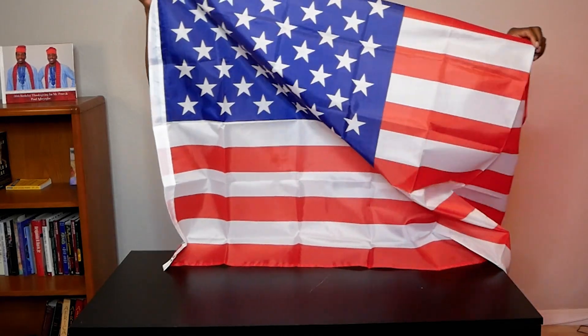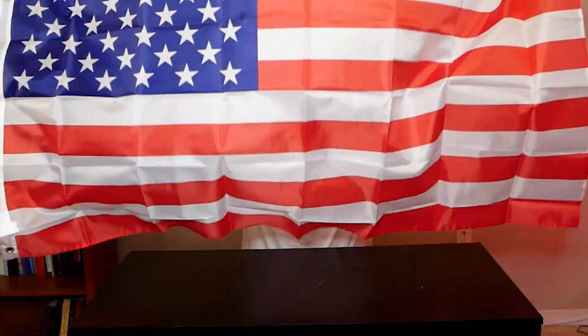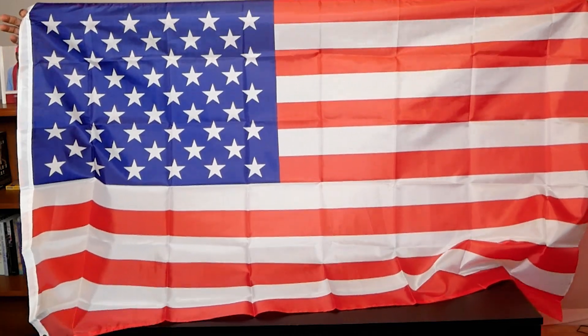The colors are very vivid on this American flag — people will see it from a far distance. This is a very good size American flag.